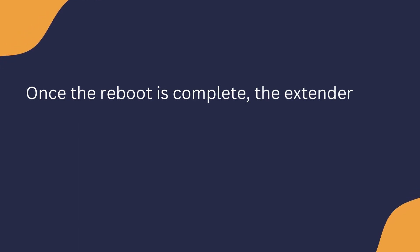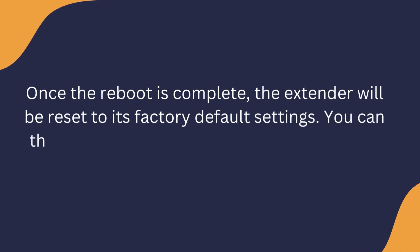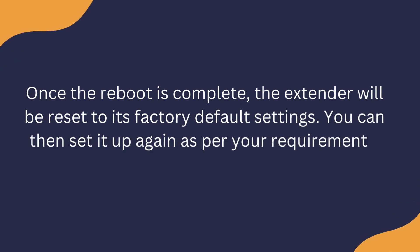Once the reboot is complete, the extender will be reset to its factory default settings. You can then set it up again as per your requirements.